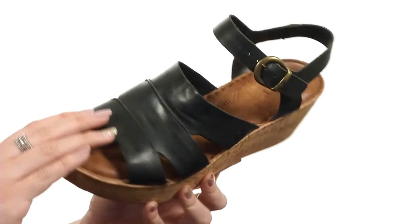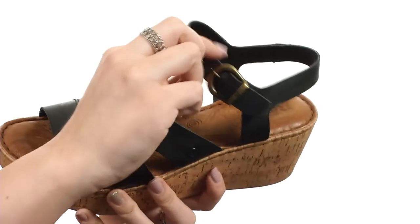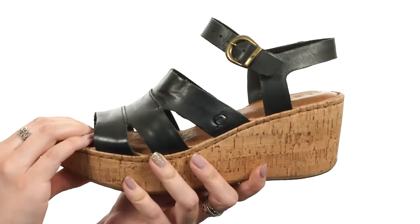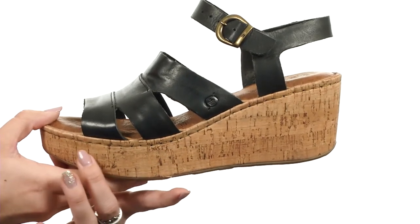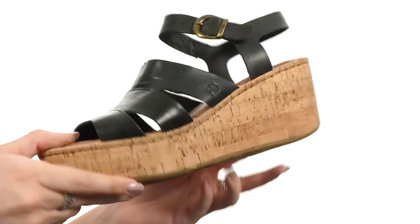These wedges are made with a full grain leather upper. I really like the style — you've got some cutout details going on, adjustability at the ankle with that buckle, really soft leather lining, and tons of cushioning in the footbed for comfort. Got this cork wrapped wedge for a boost in height, all on top of a durable rubber outsole.